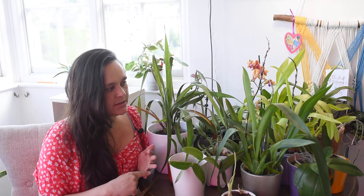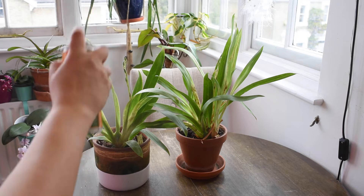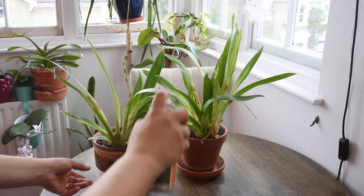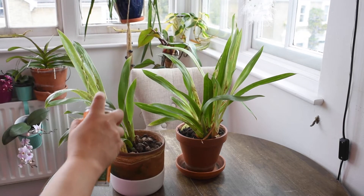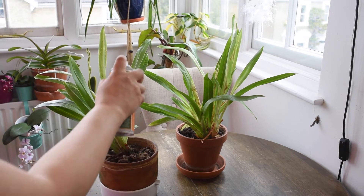I haven't placed them back by the window yet because I need to water them very well and spray all of them. I need to address the stressed orchids, address the pests, and then figure out a few other things to try to keep most of them alive.